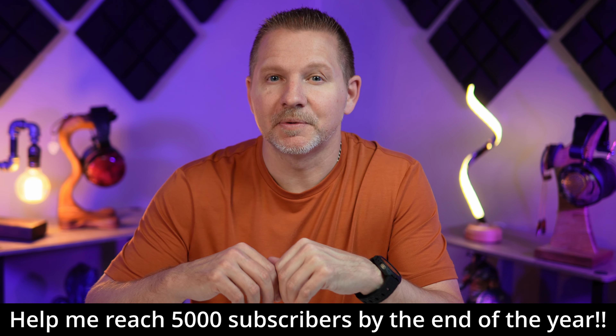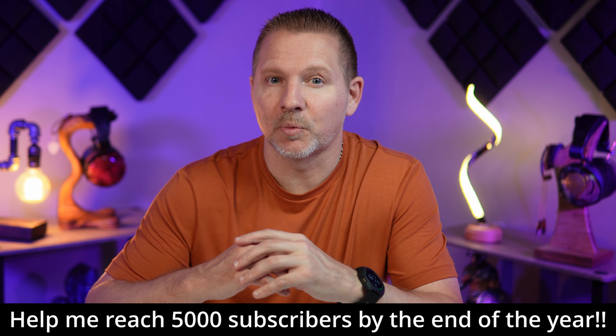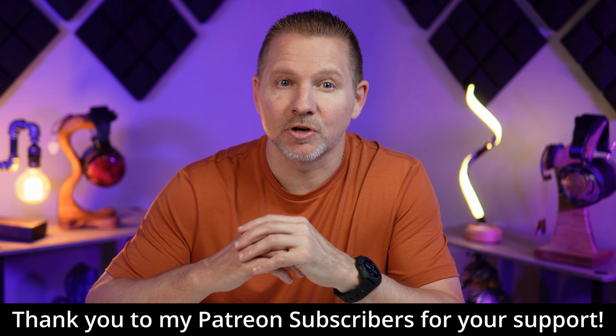Just a reminder to subscribe to the channel and like the videos if you do like them. I also have a Patreon if you would like to support me there and get in on the conversations through my Telegram chat. Thank you to all of my Patreon subscribers so far.